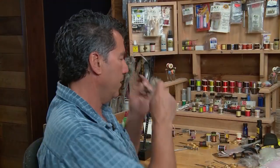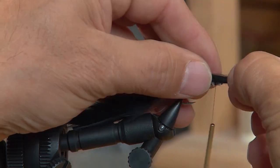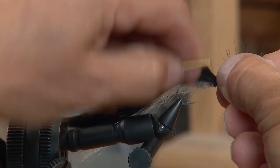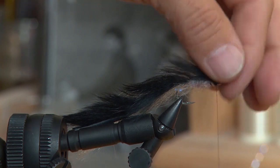Now the body's tied in. I'm going to take my rabbit back and move it forward just behind the hook eye, and we'll tie off there in preparation for the gills we're going to put on next.